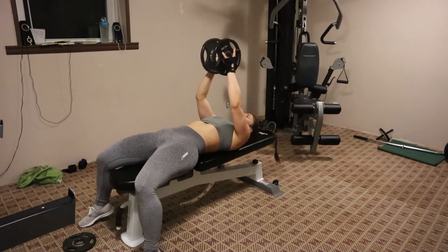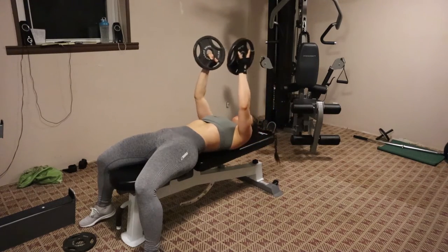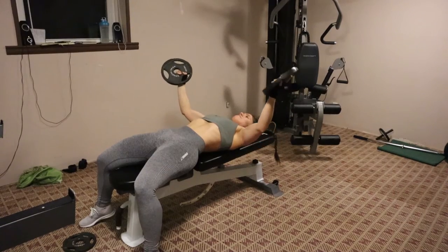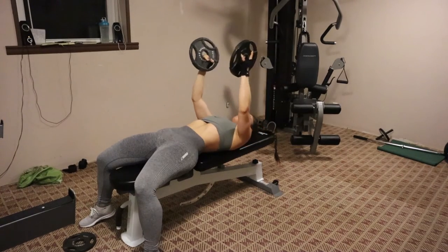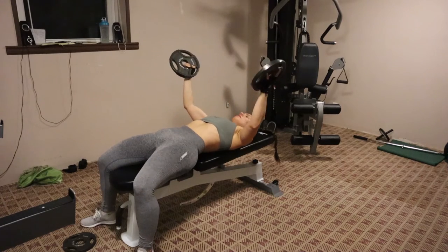Now I am doing a laying down chest fly with a double pause. I'm using two plates and I'm pausing in the middle, then at the top, middle, and then the bottom of the fly. I just want to really engage my chest, and I'm doing these for three sets of 12.